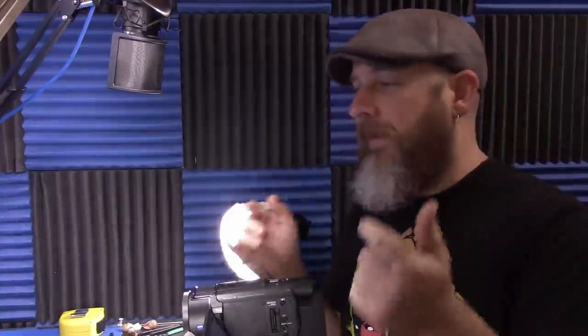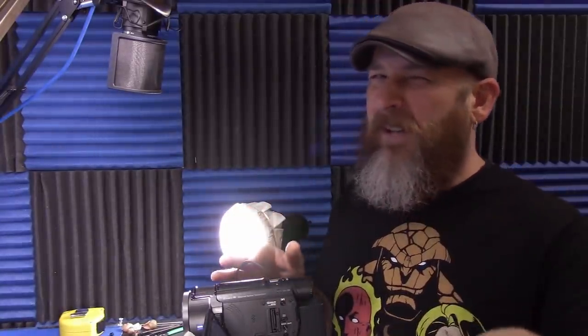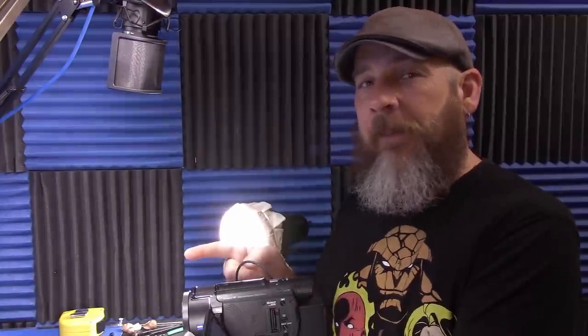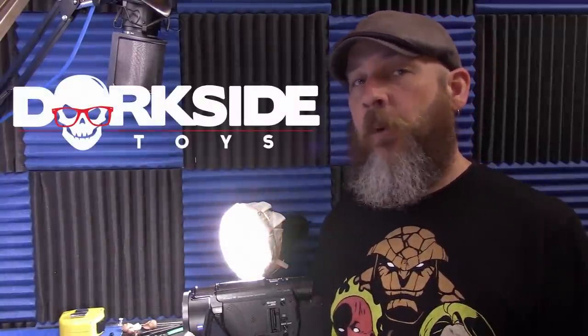Now, there's absolutely no reason to review these together, but essentially they're just the same figures we already have, with some tweaks here and there. A different paint job in Spider-Man's case, a new head in Logan's case. They're both fan channel. I picked Logan up at GameStop and then got Spider-Man from Dorkside Toys.